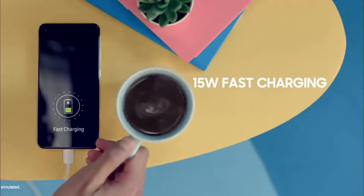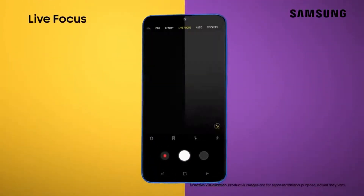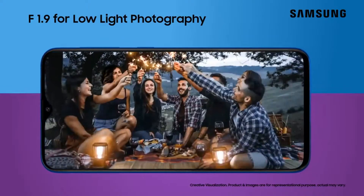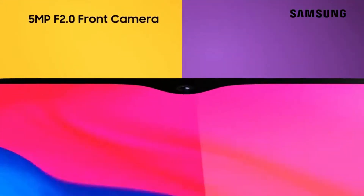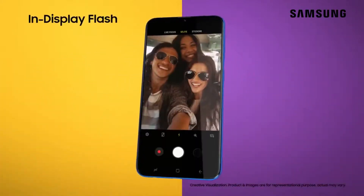Like the first Galaxy M phones, the Galaxy M40 will most likely make its debut in India. It's impossible to say exactly when the launch will take place, but the device has picked up both Wi-Fi and Bluetooth certifications already, so an official announcement could come at any time.